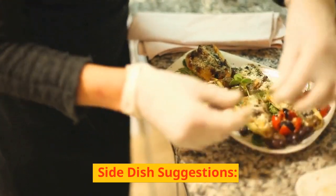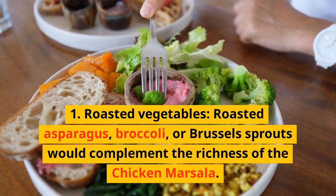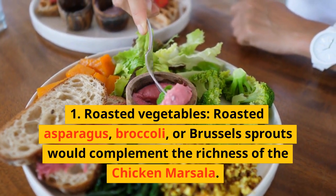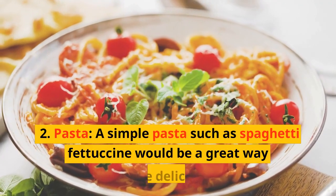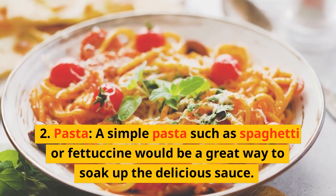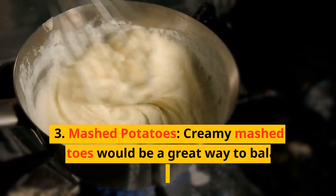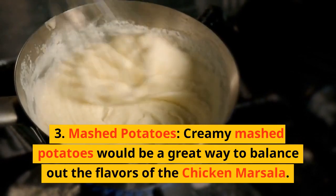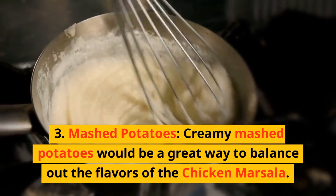Side dish suggestions: 1. Roasted vegetables — roasted asparagus, broccoli, or Brussels sprouts would complement the richness of the chicken marsala. 2. Pasta — a simple pasta such as spaghetti or fettuccine would be a great way to soak up the delicious sauce. 3. Mashed potatoes — creamy mashed potatoes would be a great way to balance out the flavors of the chicken marsala.